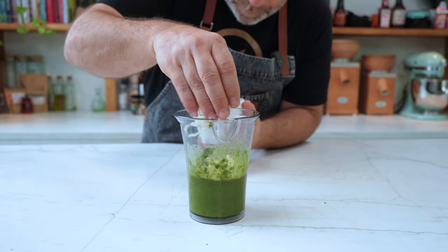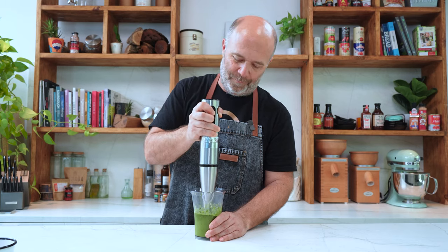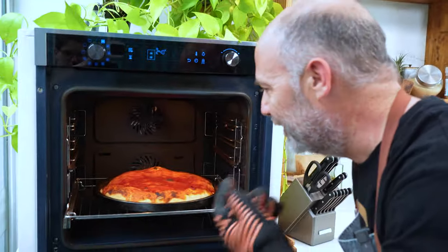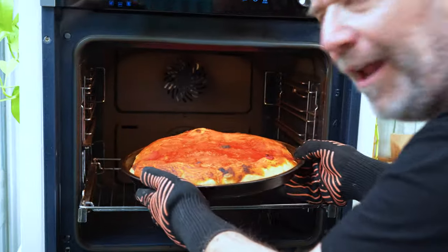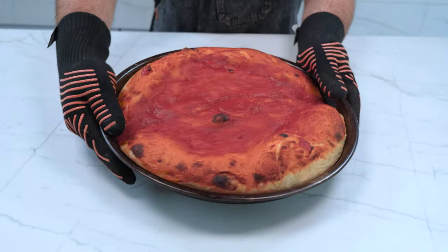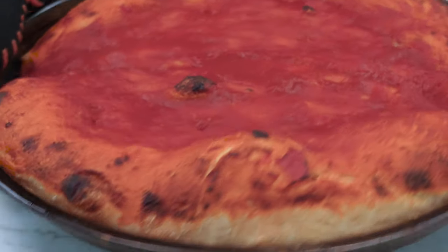Now that we have all the ingredients, let's finish this. And we're done — incredible! Wow, did you see that? That's the club soda power! And now some Parmesan cheese.